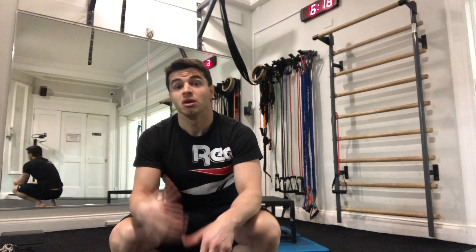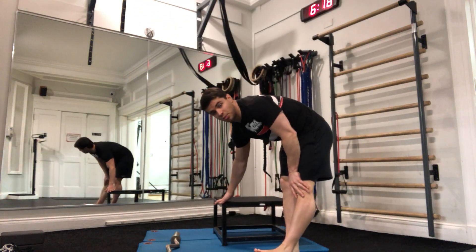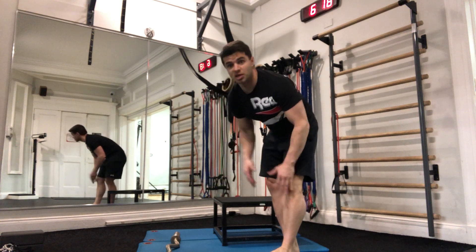This is your activation and loaded mobility for the day. The first thing we're going to do is a Jefferson curl. You need a couple pieces of equipment: some type of step, and some type of load.